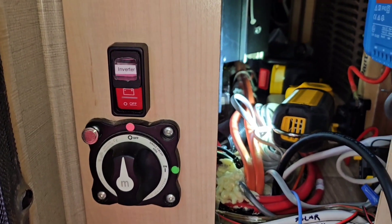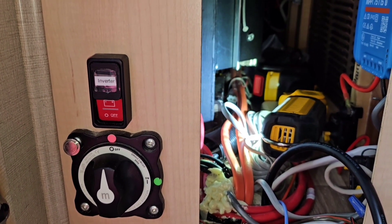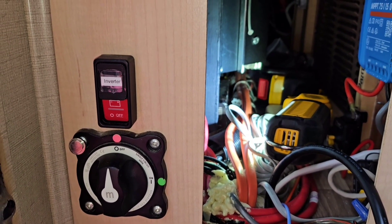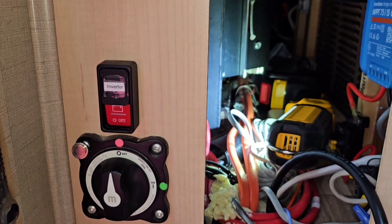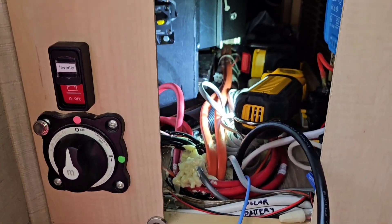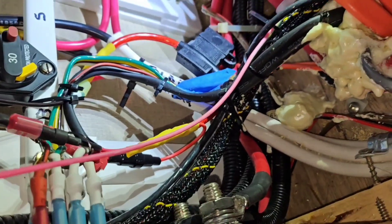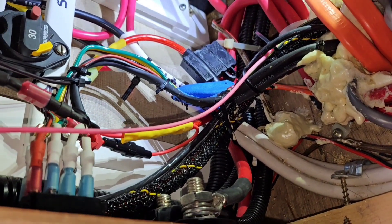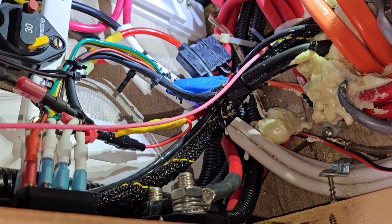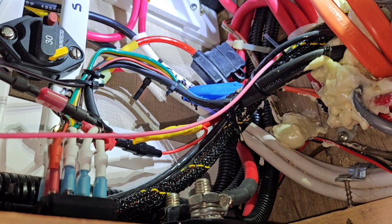So I'm going to put my second switch in this area. I've got a two-switch holder that I'll be cutting a hole out and clipping my two switches into, and then I'll mark them inverter one and inverter two. I'm basically going to be doing all my connections to the switched side of the house battery switch.